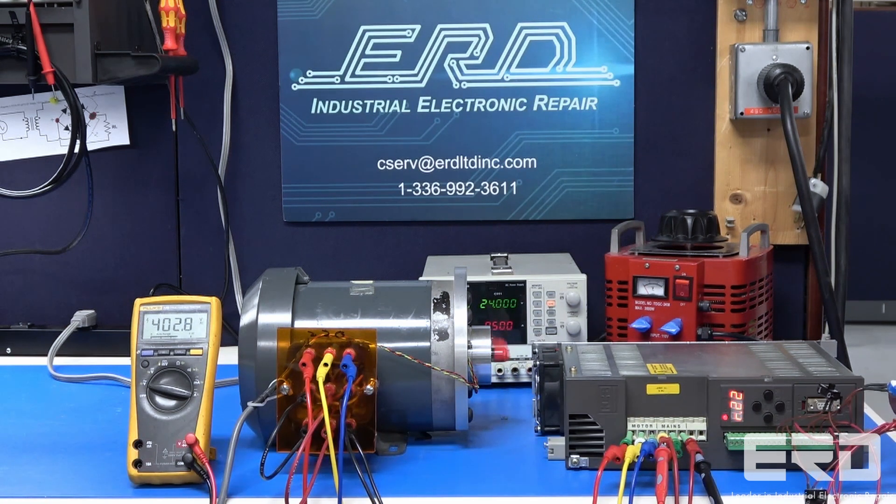This is an F-Zero series combivert AC drive from KEB, sent in to us by a custom kitchen cabinet manufacturer. These servo motor controls are used in several different CNC automated saw tools and are found across the woodworking industry.